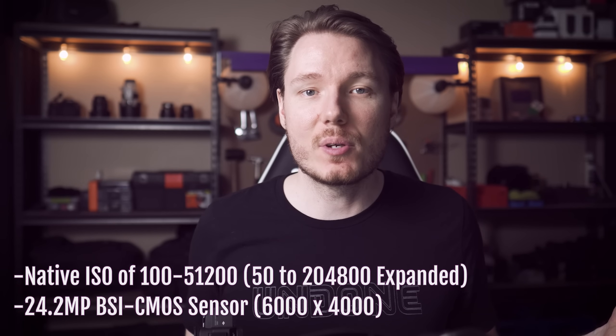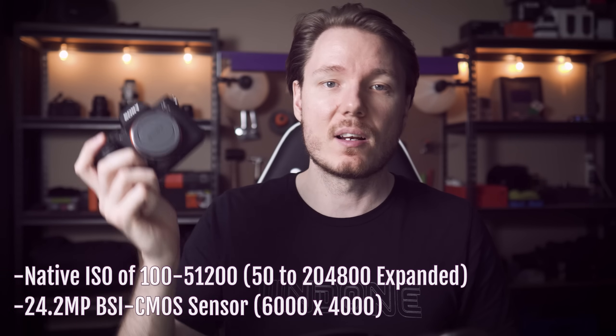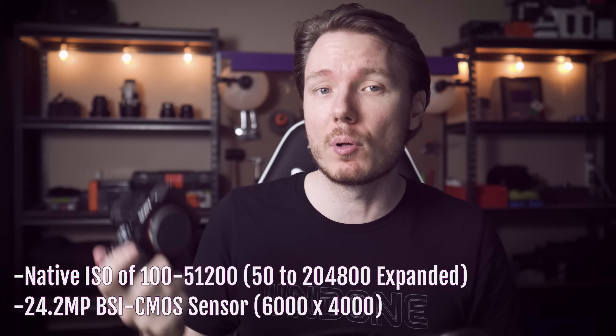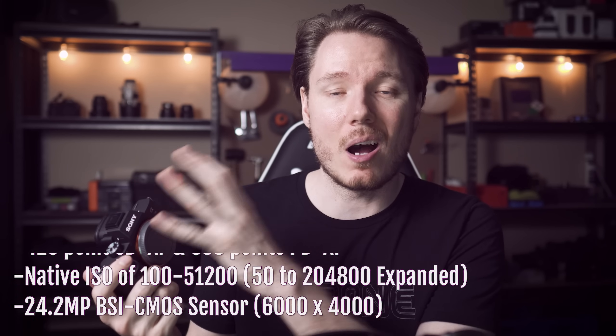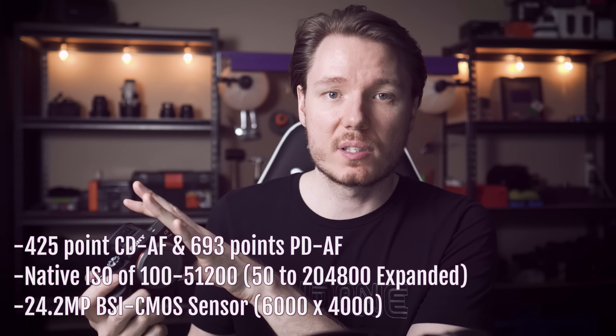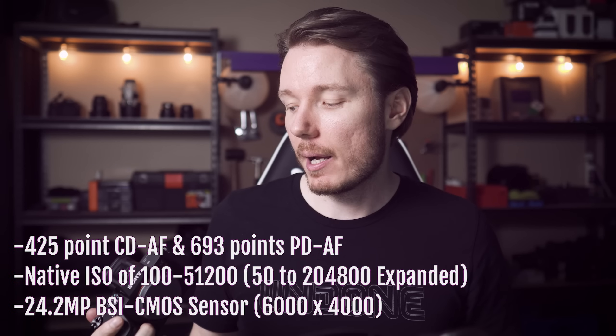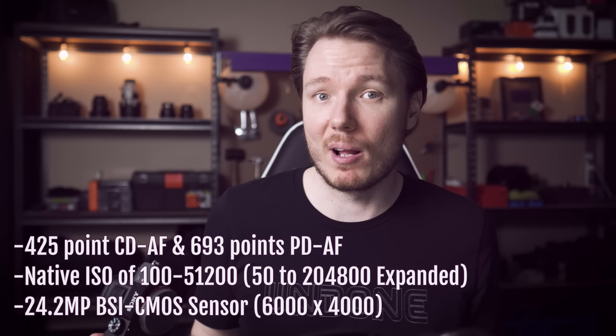That's a native ISO range that, just a few years ago, would have been considered an insane low-light camera — and that's just the standard native range on this. It's expandable up to 204,000 ISO. It also takes the autofocus system almost in its entirety from the A9, which is Sony's top-level sports shooter — almost cannibalizing the A9 completely and making it almost irrelevant.